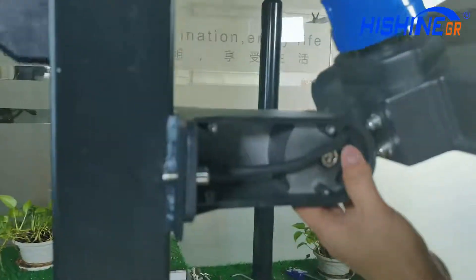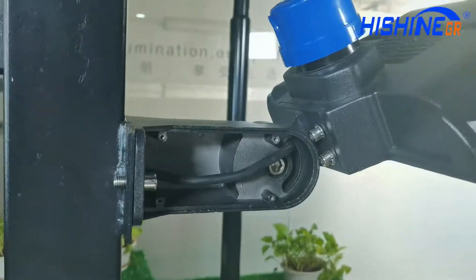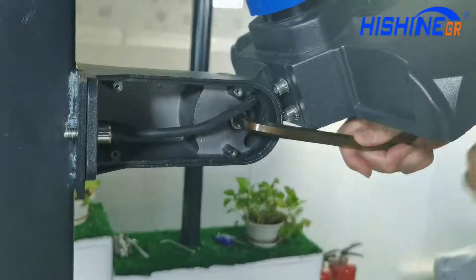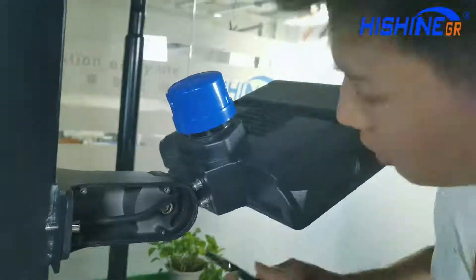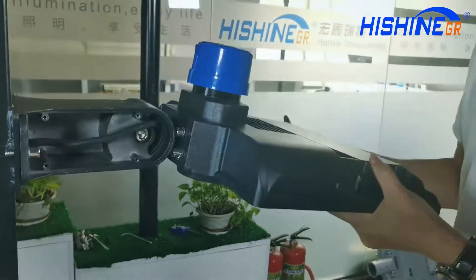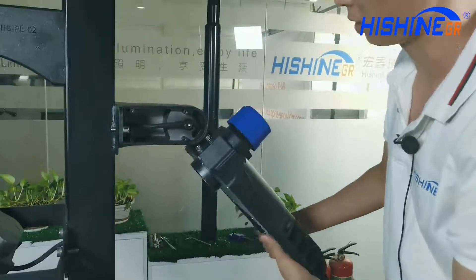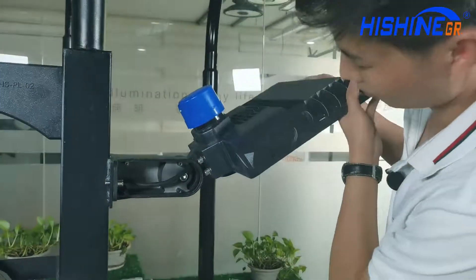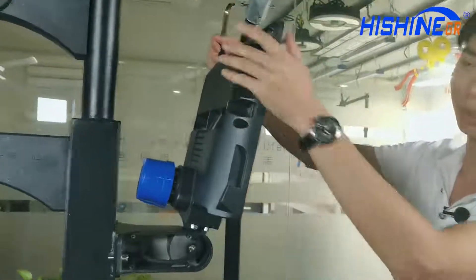You can look at this part — it can adjust the bracket. You can adjust it to different degrees as you require. You can put it on the top as well.